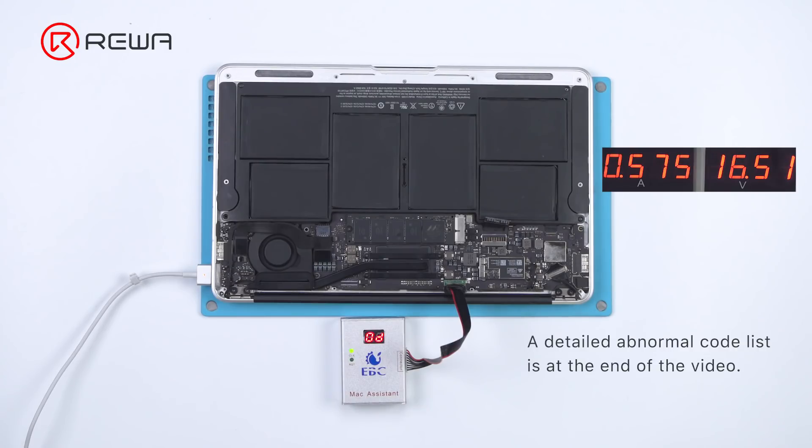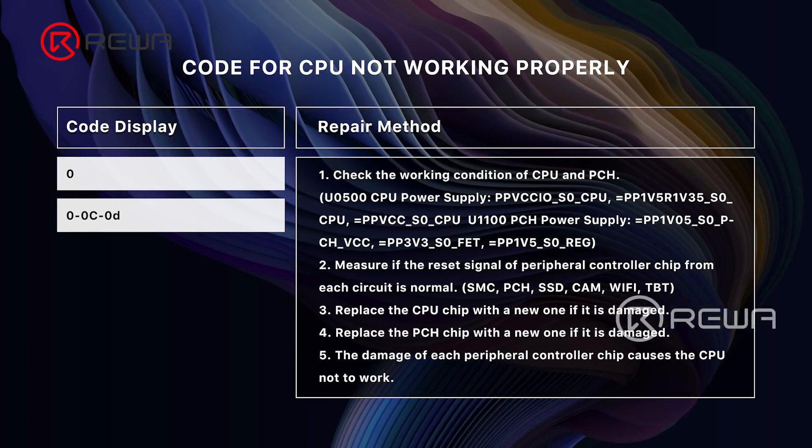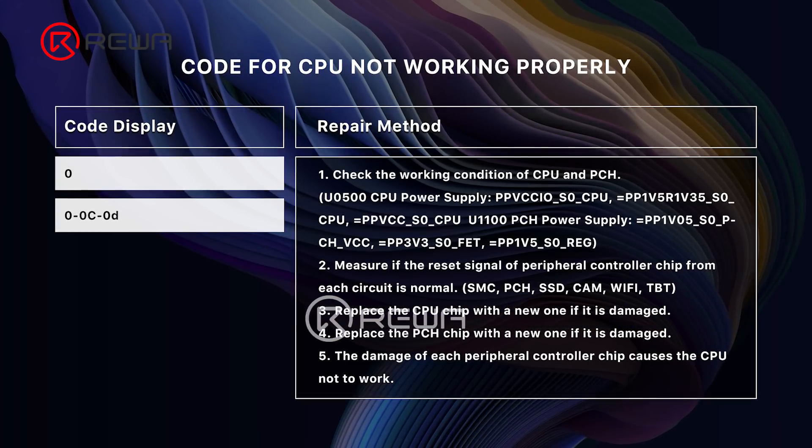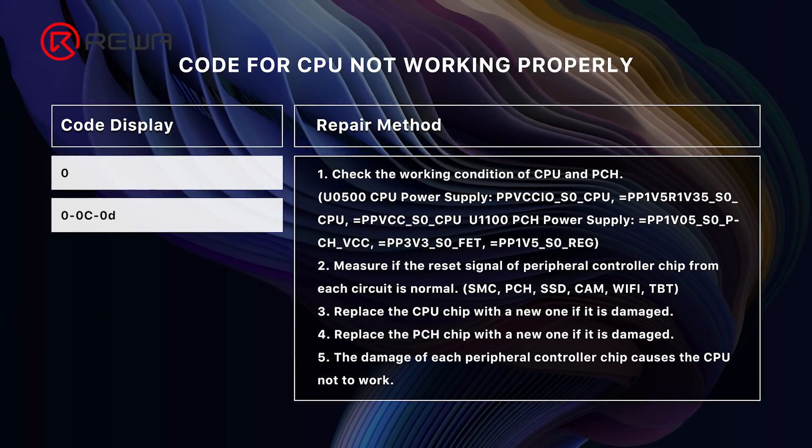The current stays at 0.57 A and the EBC code is shown as 0D. The 0D code indicates that work of the CPU on the motherboard has not completed. Next, we mainly check if the reset signal of the peripheral controller chip from each circuit is normal.